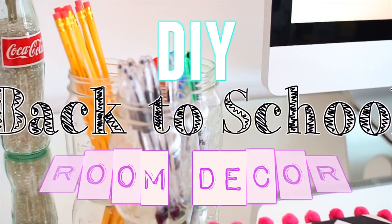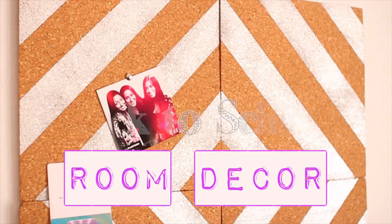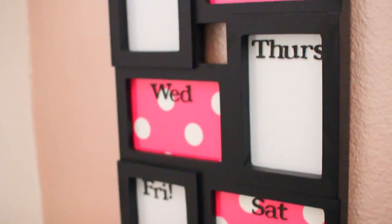Hi guys, for today's DIY I'm going to show you some back-to-school room decor. These are things that will make your room look super cute and also help you stay organized for school. I hope you guys enjoy this video and make sure to give it a thumbs up if you do. Now let's just jump right into it.